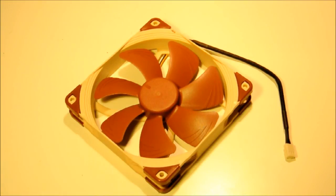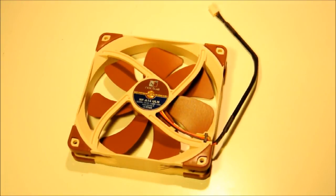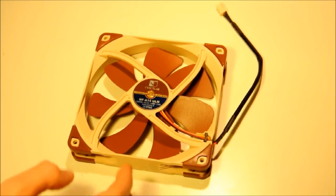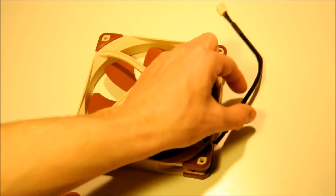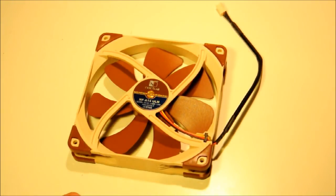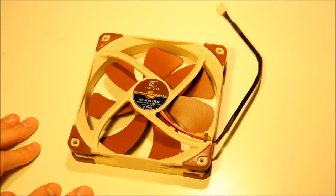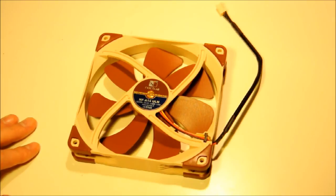Moving to the fan cable itself — you've still got that high-quality sleeving here. The only issue I had is that the sleeving ends at the point where the cable meets the chassis, and from there you have bare wires. On some Noctua fans this sleeving does go all the way through and then separates. It's not a problem for basically anyone, just something they could have done better — they clearly chose not to, possibly to avoid interference with the fan blades. In terms of looks it does appear a little less tidy than if it were fully sleeved throughout.